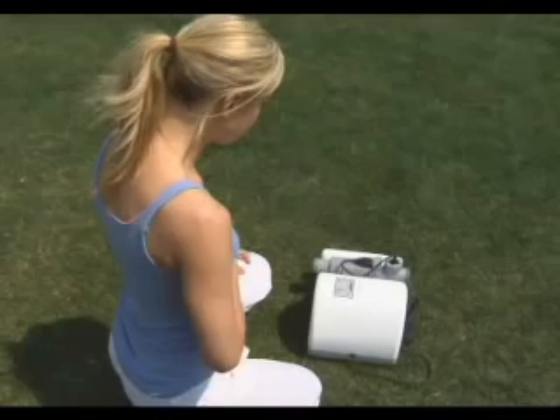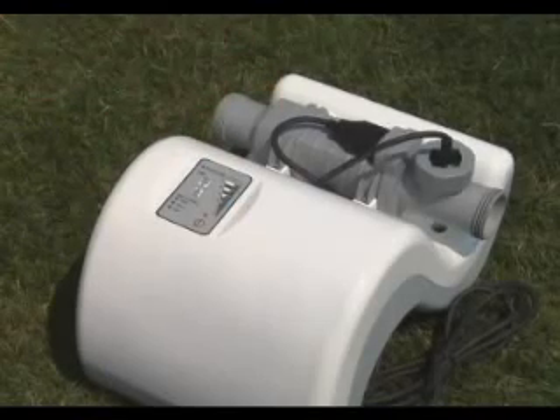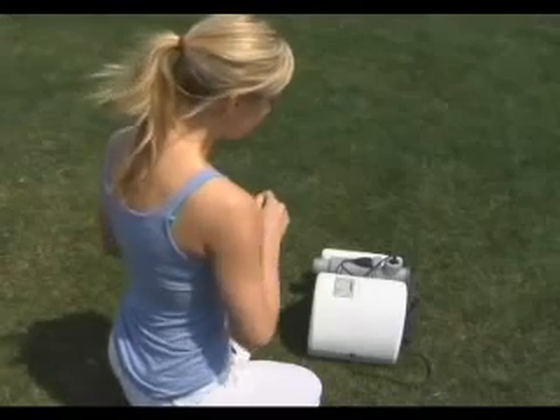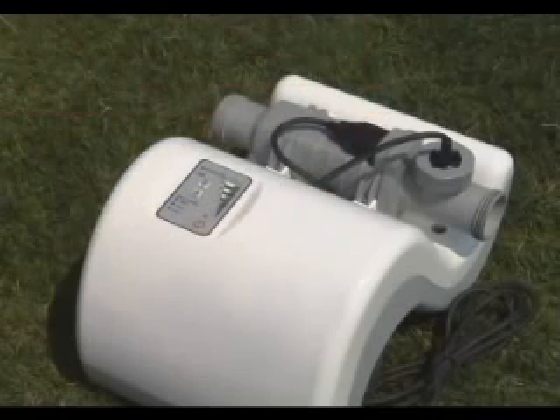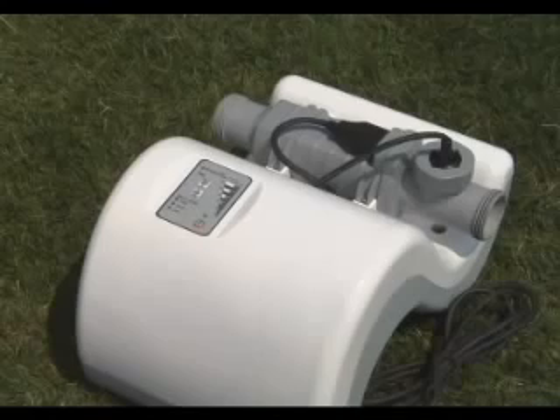First, let's have a look at the chlorinator. This is the electrolytic cell. It contains the bipolar titanium electrodes that perform electrolysis and create chlorine. This is the flow sensor. It protects the electrolytic cell and assures there is always adequate water flowing through the cell. When the water flow drops below the minimum flow rate, the sensor will automatically shut down and no chlorine will be produced.